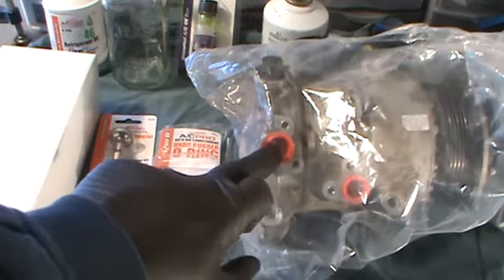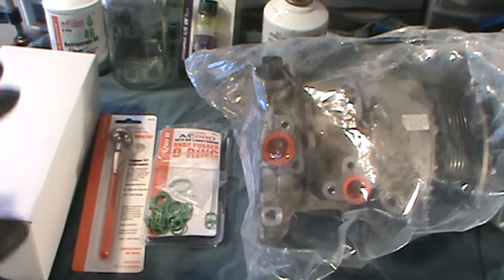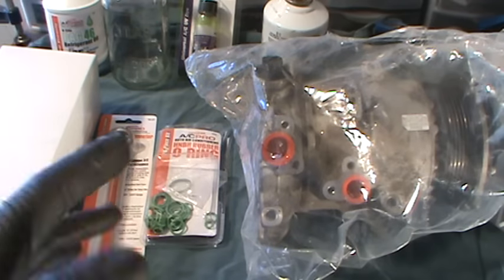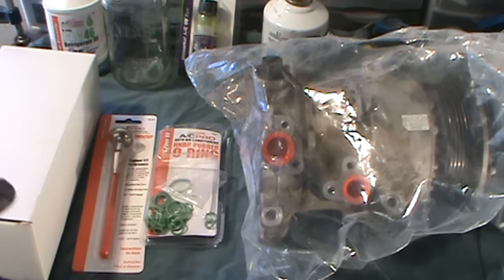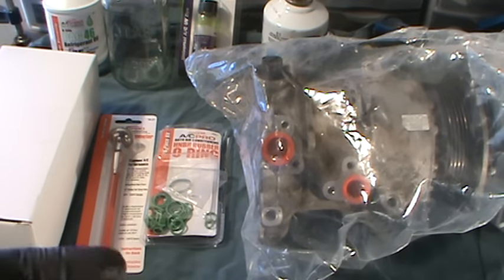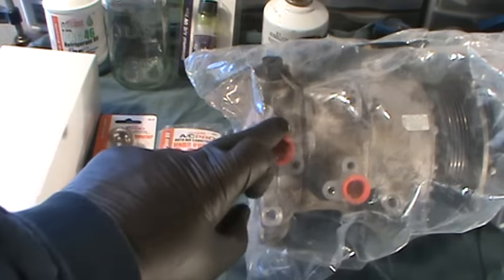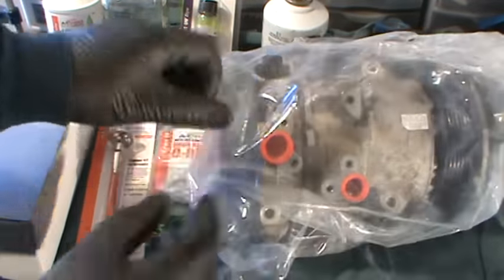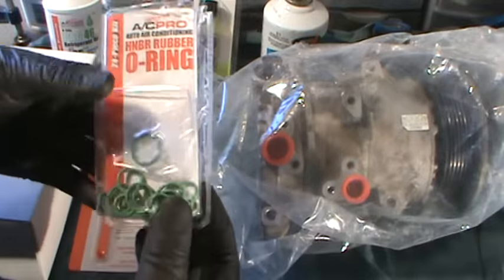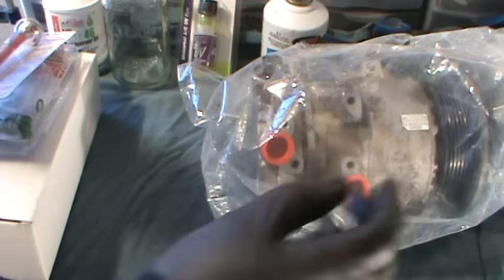What ended up happening is I just had it evacuated. You can actually buy all the equipment you need online. You can go through Amazon and get everything you need to work on AC — evacuation pumps, tanks, pretty much everything you need to do all your own service. Or you can just take your car to a mechanic to have them evacuate it, however much they charge. Look around. And the other thing people were talking about — this is just the stuff that I use, those O-rings. You get all this from your local auto parts stores.